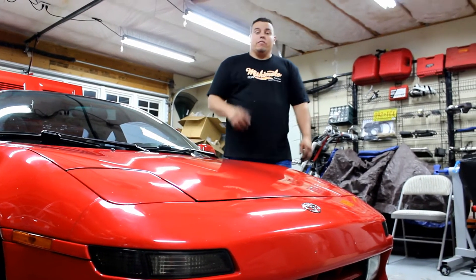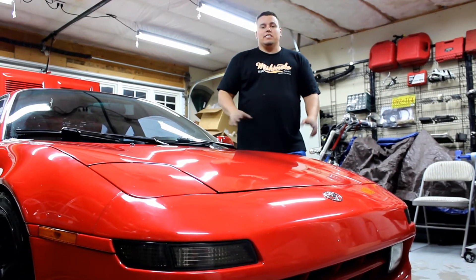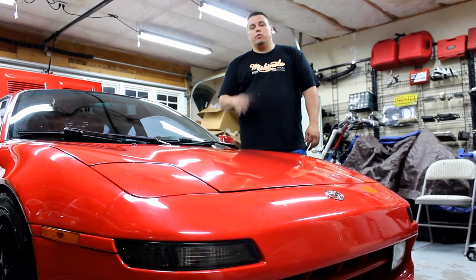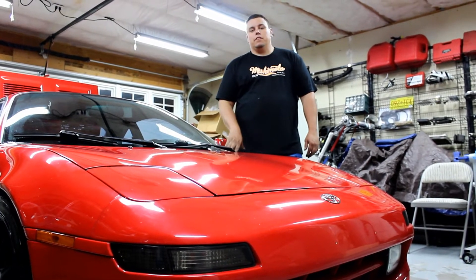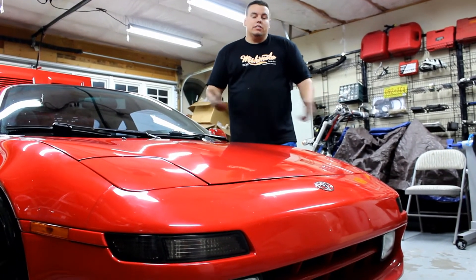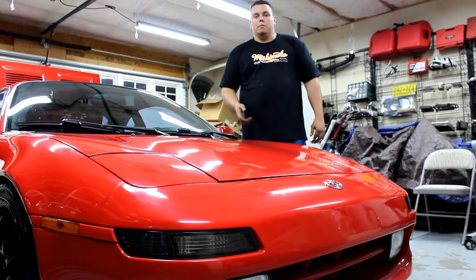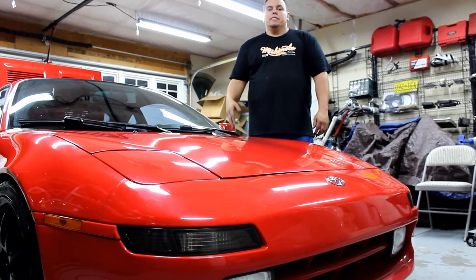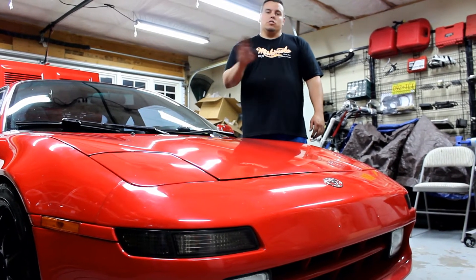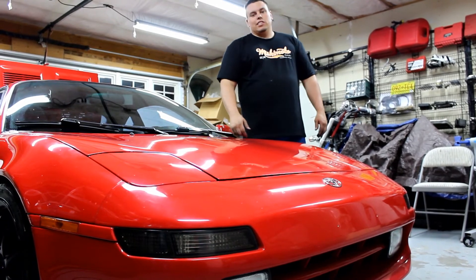I'd like to thank everybody for coming and checking out another video of mine. Hopefully this helps give an idea of how you can upgrade your grounding system on your car. You're obviously going to mount it in different places if you have a different car, but the basics are all the same — 4 gauge is plenty. Make sure that all the dirt is wiped off everywhere and you should be good. Until next time, wrench on.